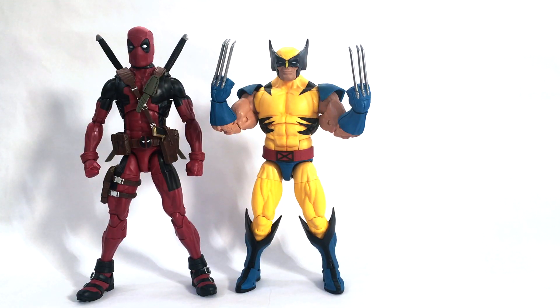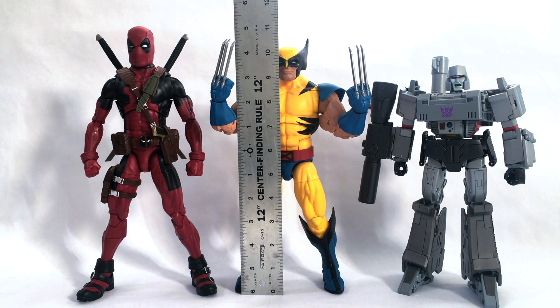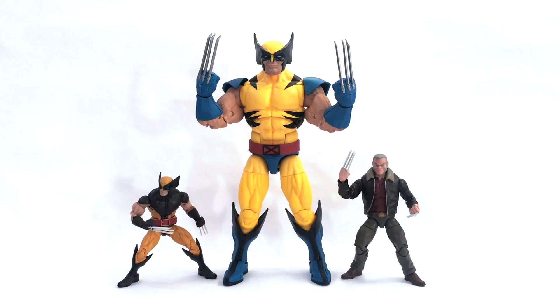For size comparison, here he is with the 12-inch Marvel Legends Deadpool figure. Wolverine is shorter and stockier than Deadpool, as he should be — great proportions. Here he is next to a Masterpiece MP36 Megatron. He is about 10 and a quarter inches tall to the top of his head, or about 10 and a half inches with the ears. Here he is next to the Disney Elite 11-inch scale figures — Darth Vader and Kylo Ren. And here he is next to the Marvel Legends 6-inch brown suit Wolverine and Logan. There are also images from Toy Fair showing a tiger stripe suit 6-inch Wolverine figure coming soon.